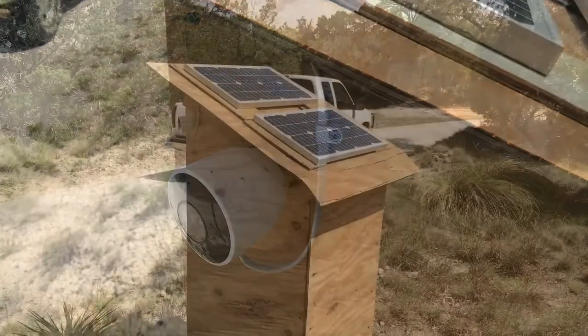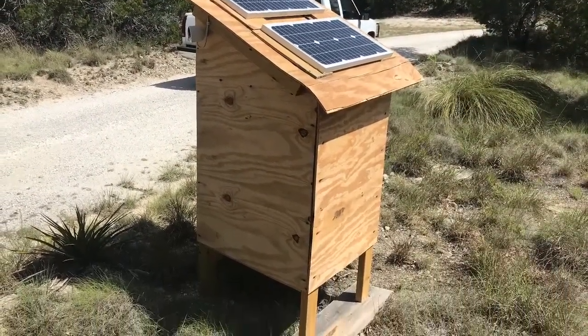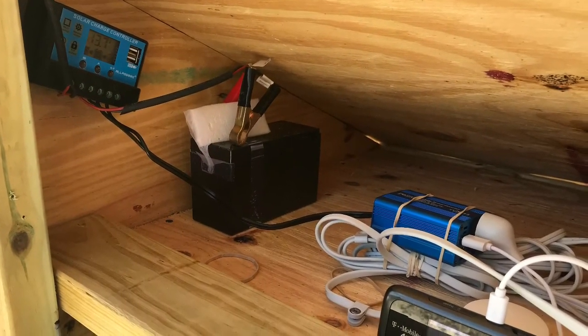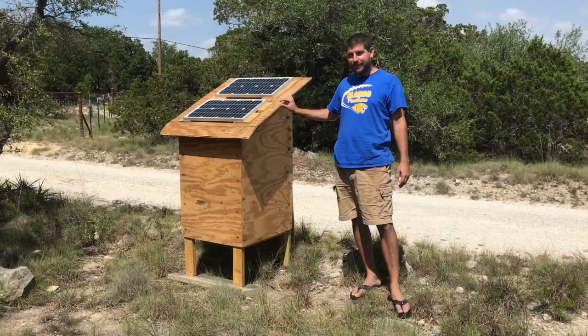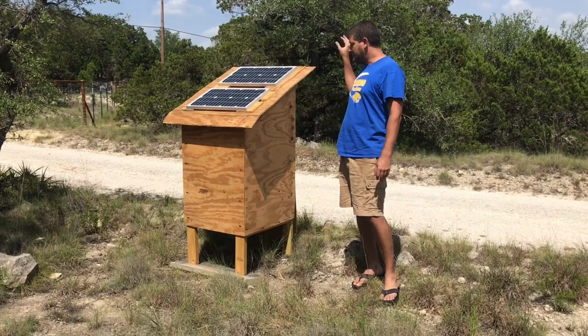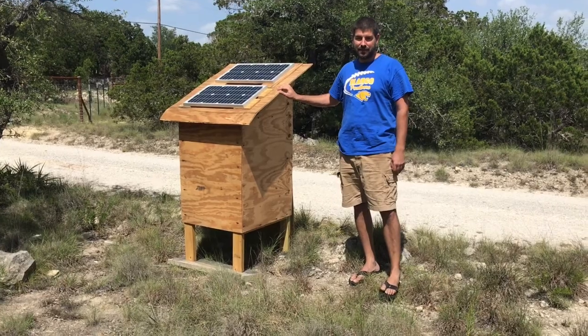Alright, so this is my solar powered Nest camera and it's completely off the grid. What made it a fun project for me is it involved a little bit of everything that I like to do — a little bit of light woodworking, some solar panels, which is simple in concept but has always been a little bit of a mystery to me.